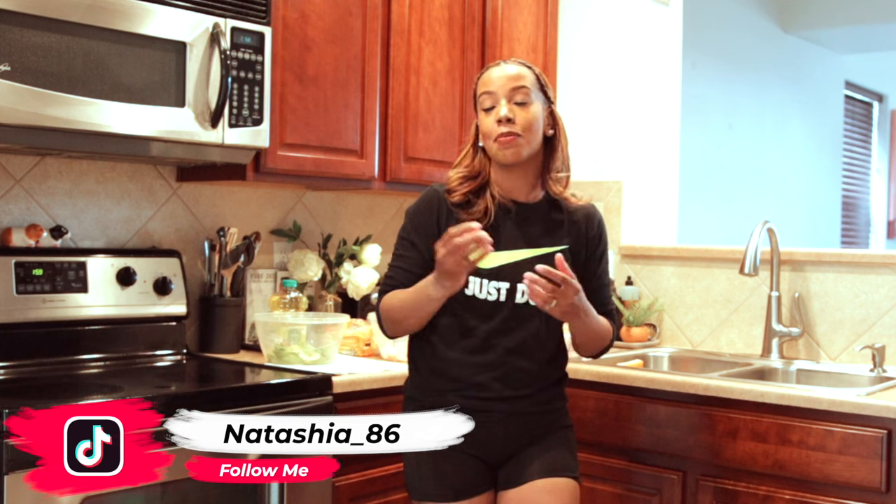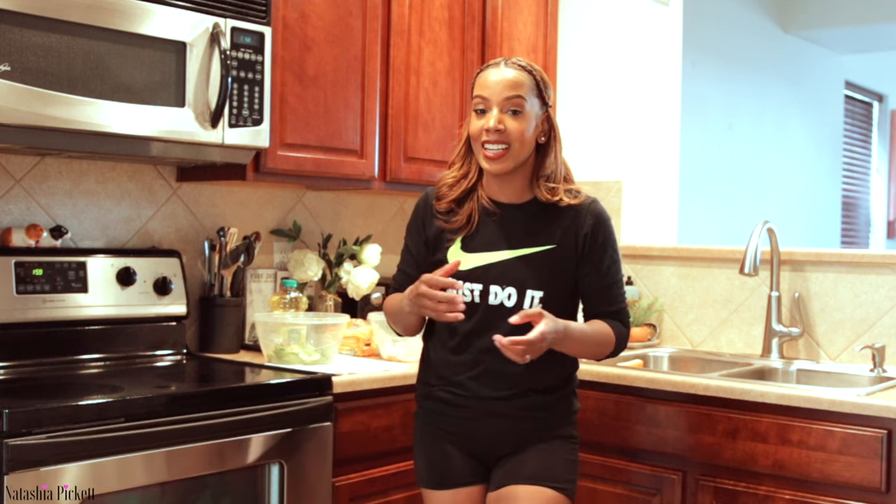Hey everyone, welcome or welcome back to my channel. My name is Natasha and in today's video I am of course bringing cooking back to my channel. I know a lot of my subscribers have reached out and said please cook again, and I did a ton of live cookings but I had to take those down because I was listening to copyrighted music.